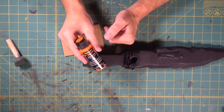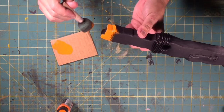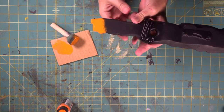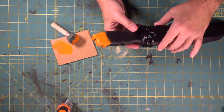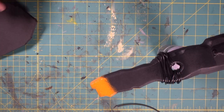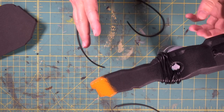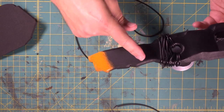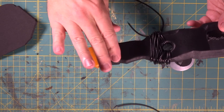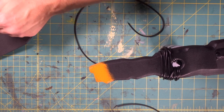Now we're going to come in with our pumpkin patch orange and get this back end — just a little bit of the back end, just like that. Let's set it off to the side and let that end dry a little bit. Now while this is drying, we're going to attach some cord around the handle. In the pictures we have, when the duct tape is wrapped around here, you can see there's cord wrapped underneath — cord first, then duct tape — almost so it can make little ridges for a better grip for your hand. Small detail, but it should look really cool.